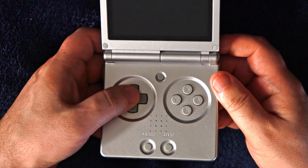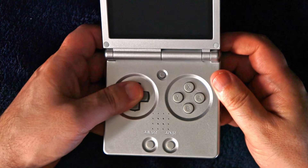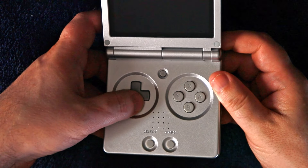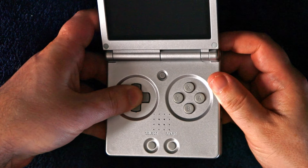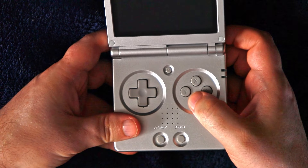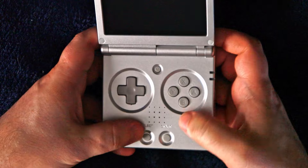From a visual standpoint, Ambernick pretty much nailed it. The GBA SP only had two action buttons, two shoulder buttons, start, select, and a brightness button. Ambernick changed the brightness button to the menu key and added two more face and shoulder buttons to make it more appropriate for other systems' games like the SNES or PlayStation.